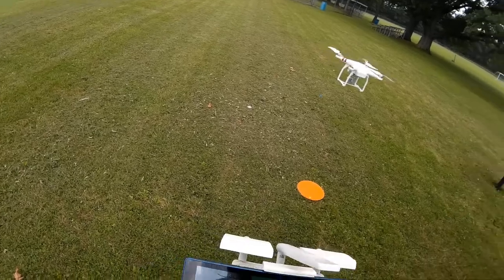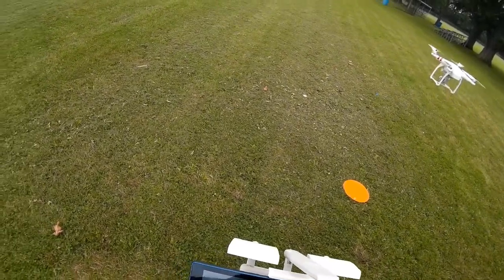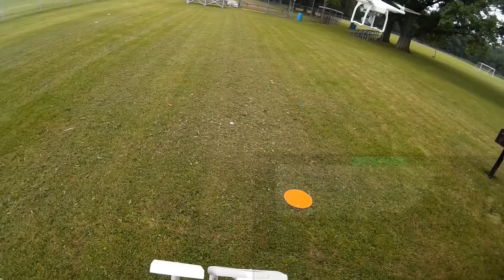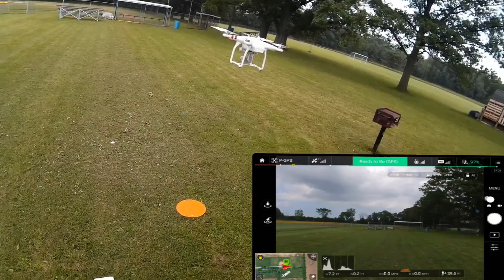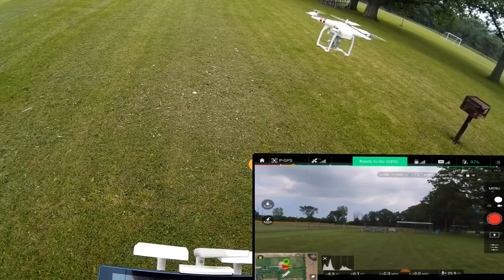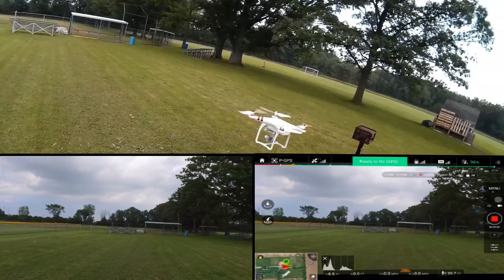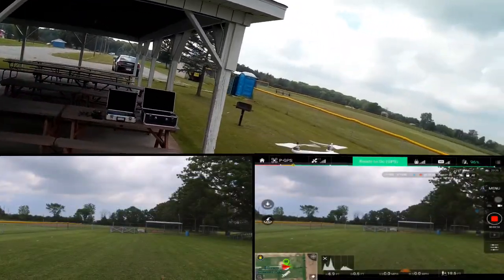I'm going to go ahead and start video, and start screen capture just in case I can't get video. I'm using the Android tablet this time around. It seems to be settling in there pretty good. It seemed to have video. I want to do a quick walk around of it — seems to be hovering nicely.